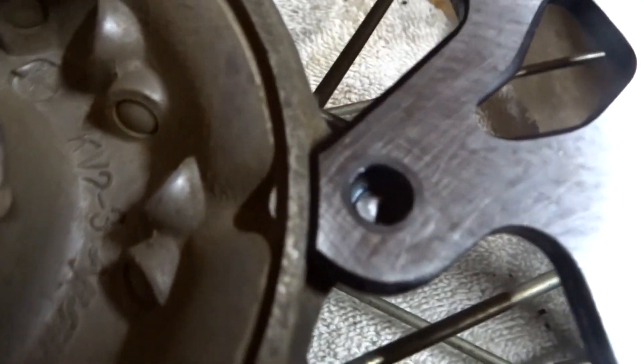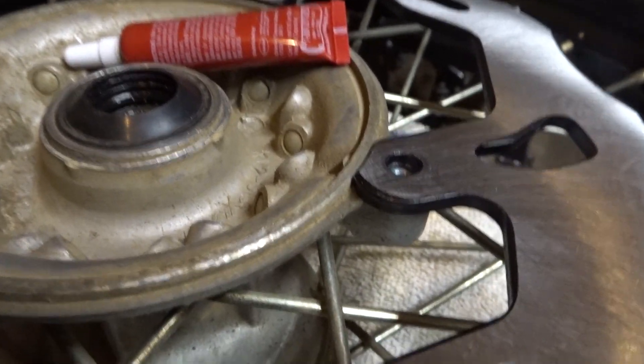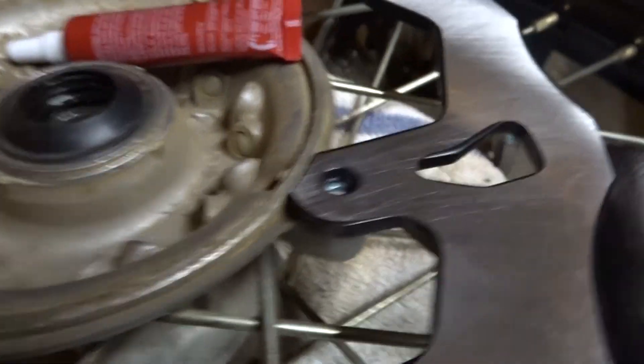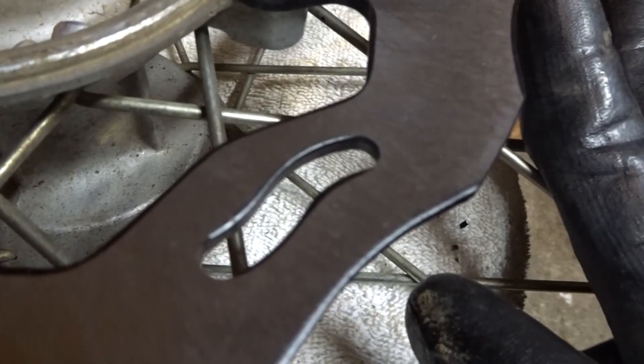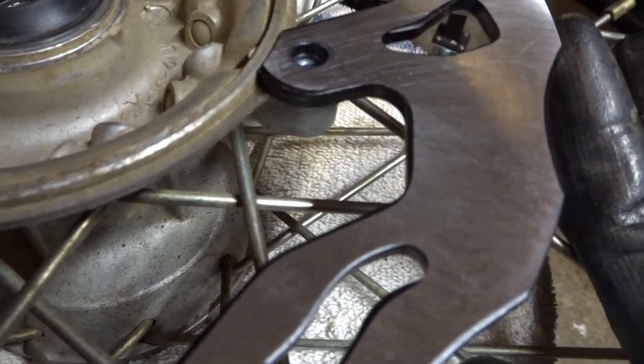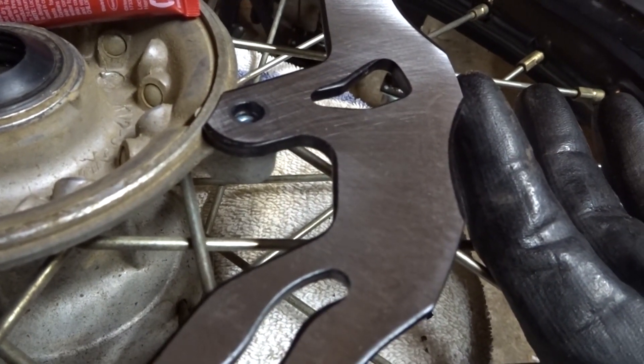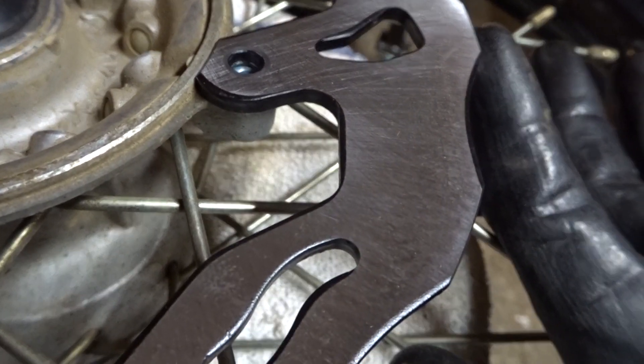I have no clue where it went — it went somewhere over there. I had a Loctited part of the bottom side of the bolt and I put Loctite on it inside there. So the really only way I'm going to get it out is to drill it, I guess. There's really no other way I'm going to try and get that out. If you guys have any recommendations for me to get that out, I would love to hear it.